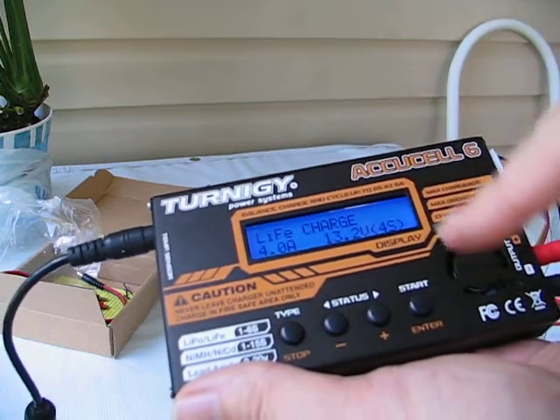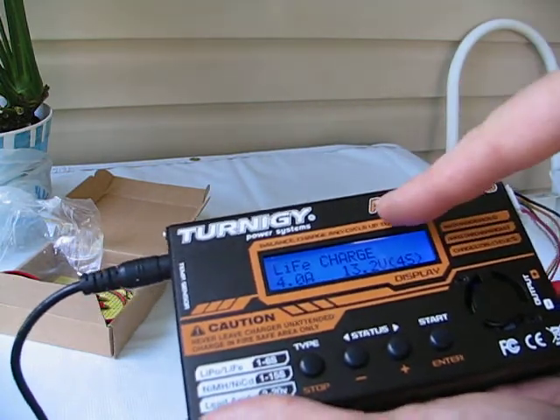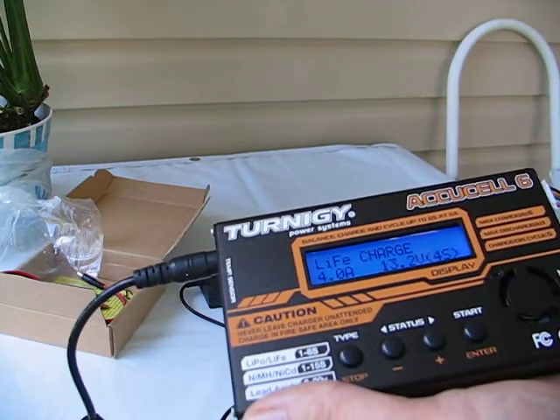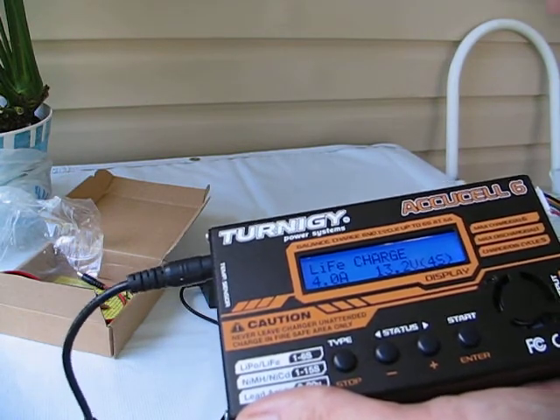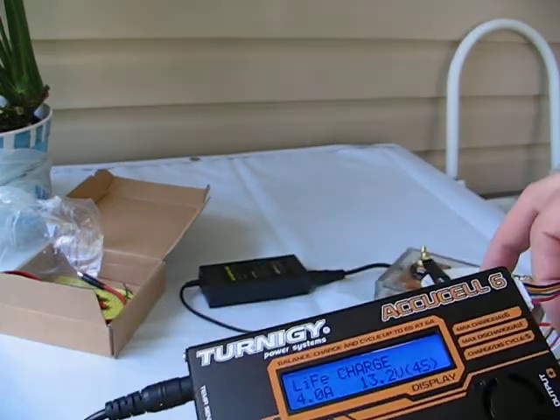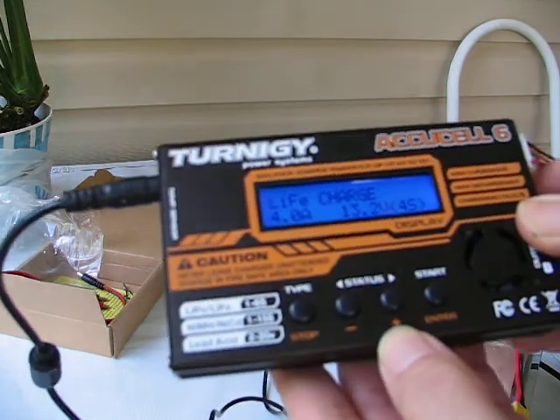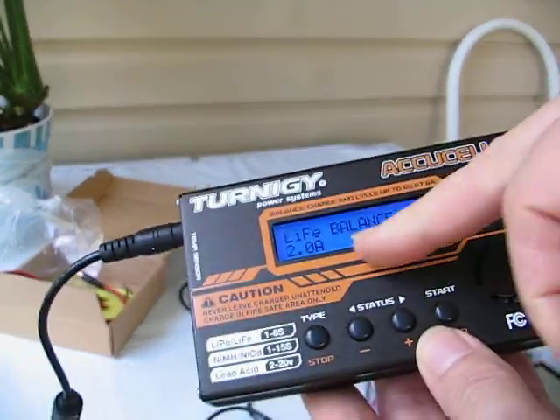We want it to say 'LiFe' — that's the main thing. Now if you have a battery with a balancing circuit built in, you'll simply leave it on charge. Otherwise, in this case we do not, so we're going to use our balancer. We want to go to the balance function — we push the plus sign. Balance.